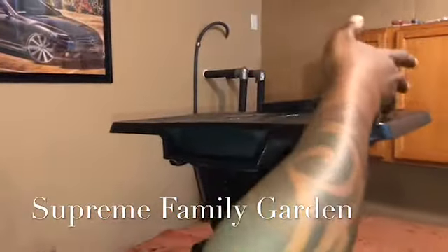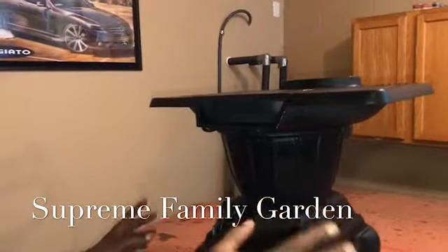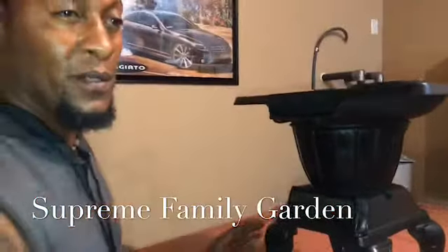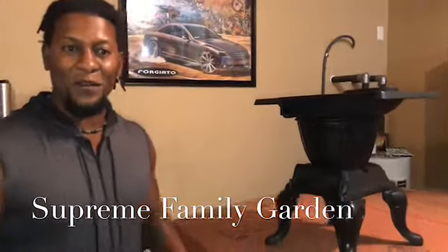Oh yeah, here we go — or like a pot, which I found one on eBay. I'm going to order it and get me like a whole set. God willing, maybe I'll turn this little area into like a relic room or something.